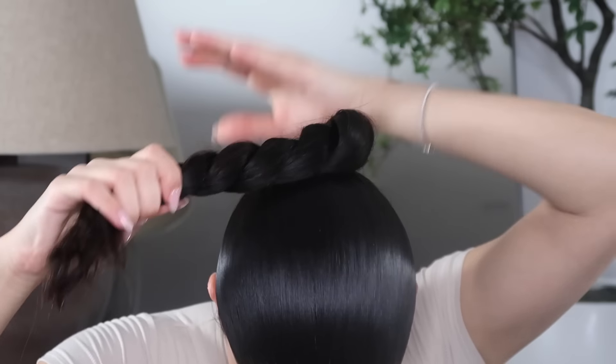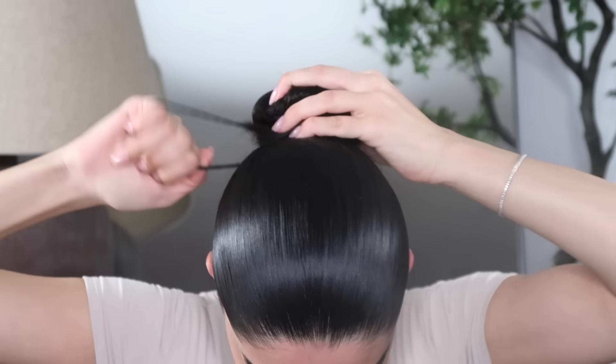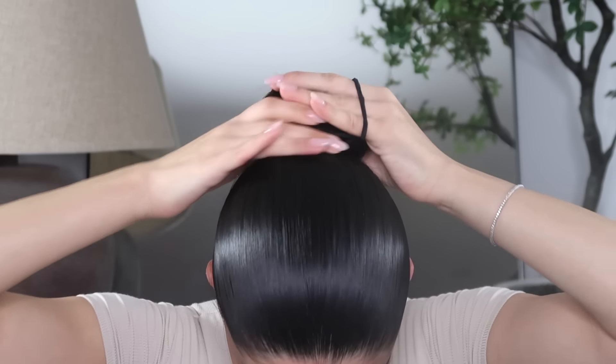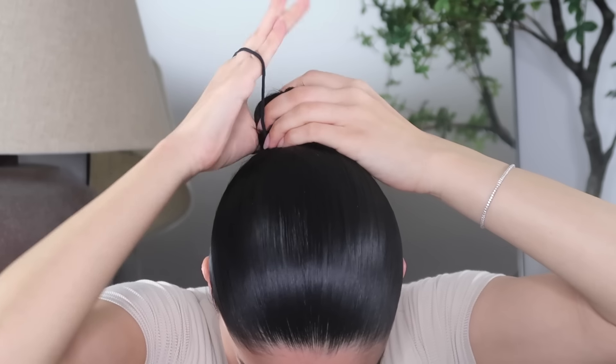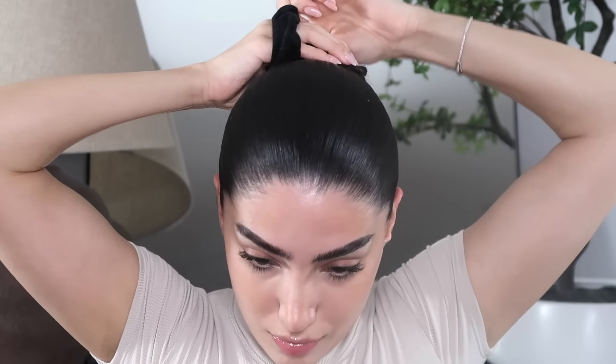I kind of just twist the ponytail all the way down — this is really helpful and it hides the hairs really well. Then I wrap it around and use two rubber bands to lock it in place. Once those two rubber bands are in, I add a scrunchie just to finish up the look, though that's completely optional.